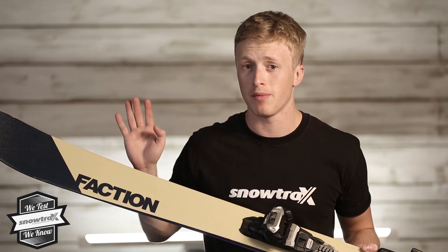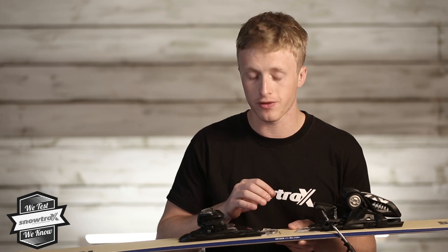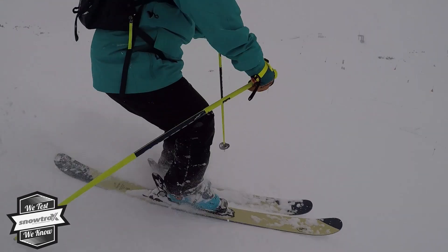The tip rocker made it super fun off piste, just floats over soft snow. The full sidewall on this ski gives it really good power transition on piste, so when you are going quick you've got the reassurance that the edge is going to hold for you.